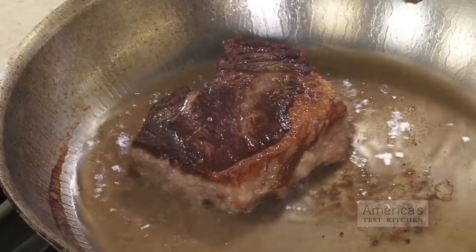So there you have it — the best steak out of the freezer you'll ever eat. This is the science of good cooking.